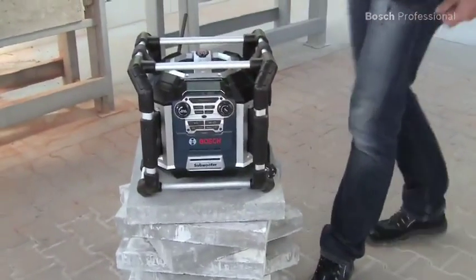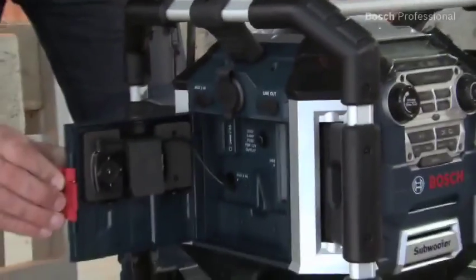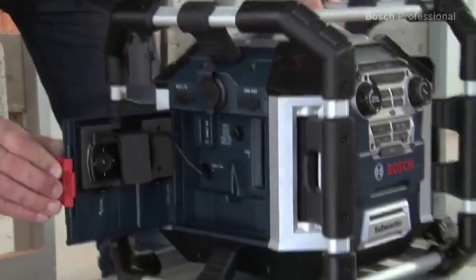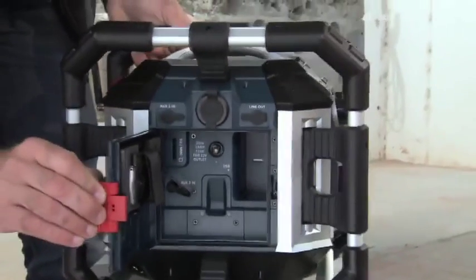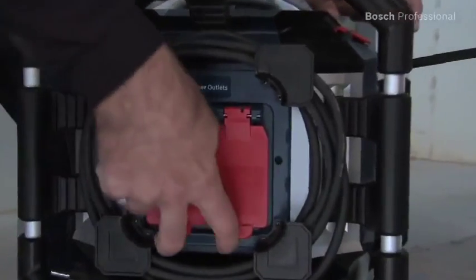The PowerBoxes have versatile connection options. You can connect your MP3 player to the USB or AUX-in ports, or connect other playback devices. The jobsite radios also have two plug sockets for even more flexibility.